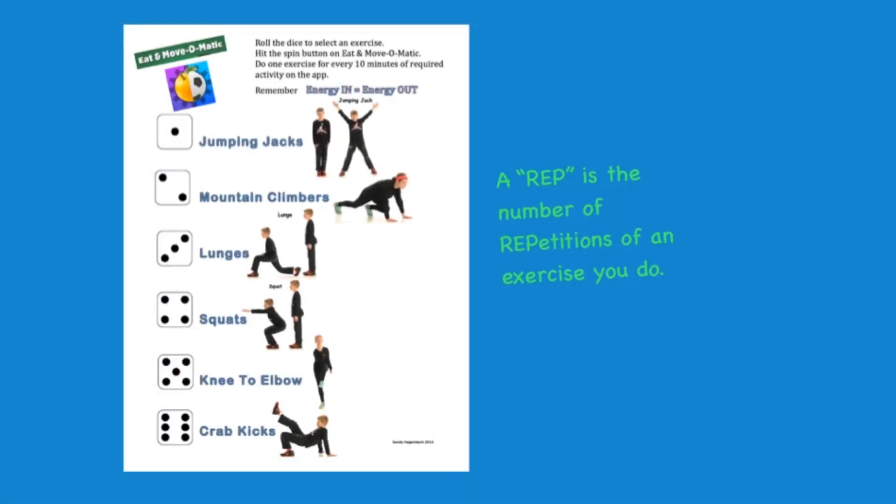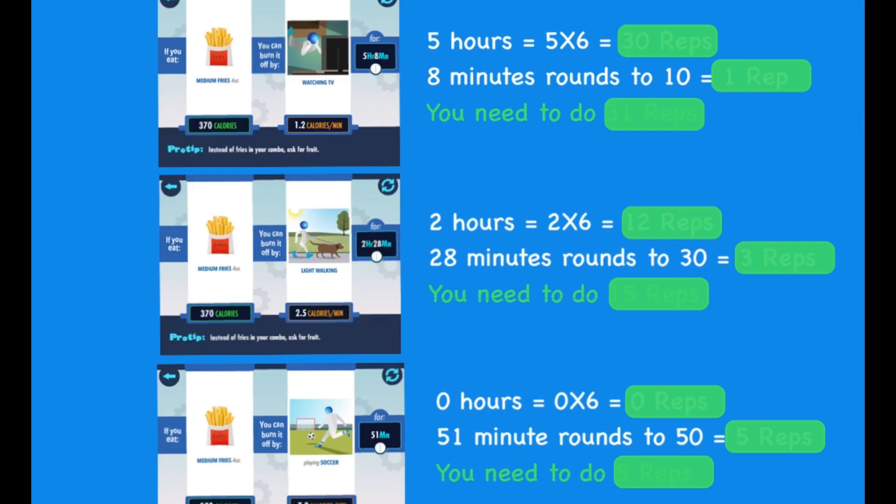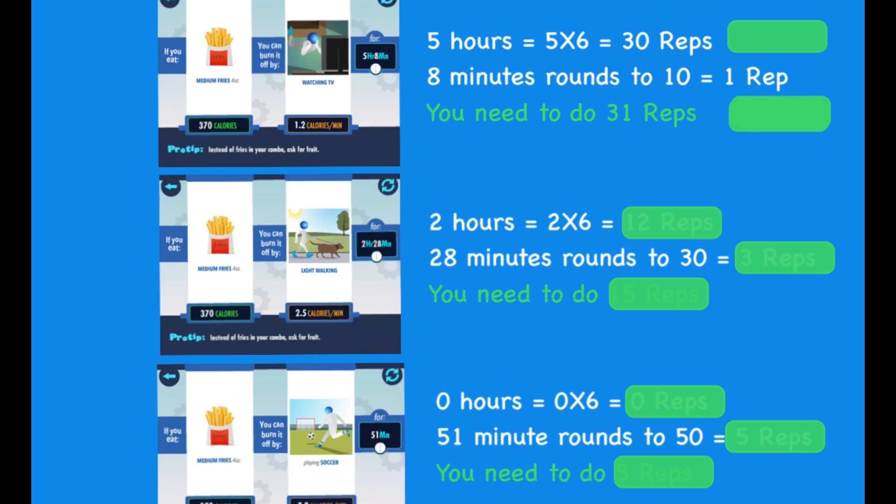A rep is the number of repetitions of an exercise you do. Five hours equals five times six, or 30 reps. Eight minutes rounds to 10 and equals one rep. You will need to do a total of 31 reps, or the exercise 31 times.